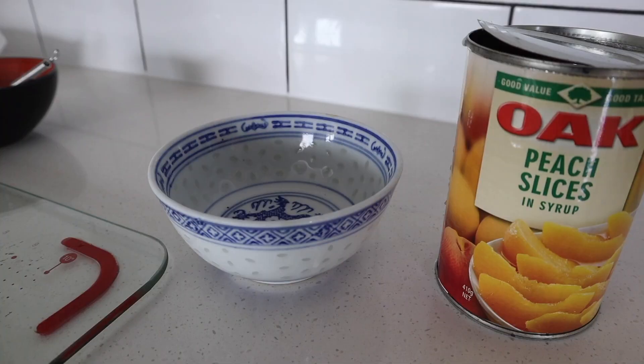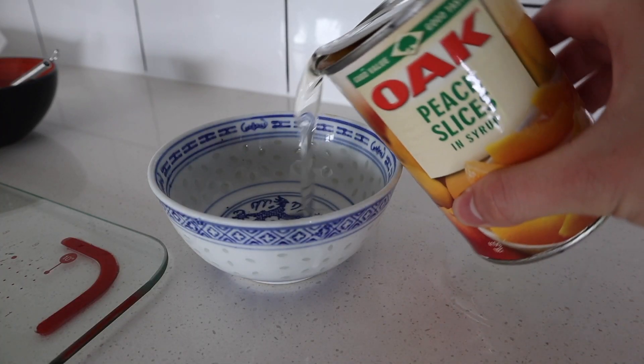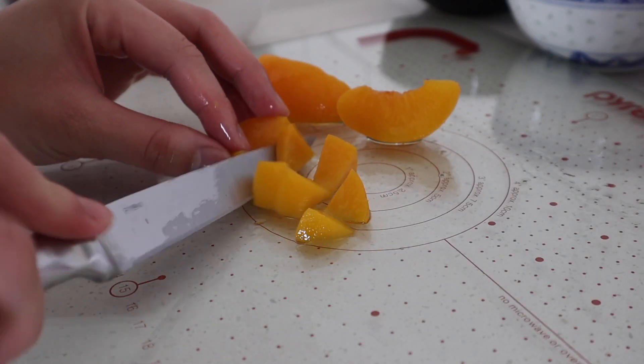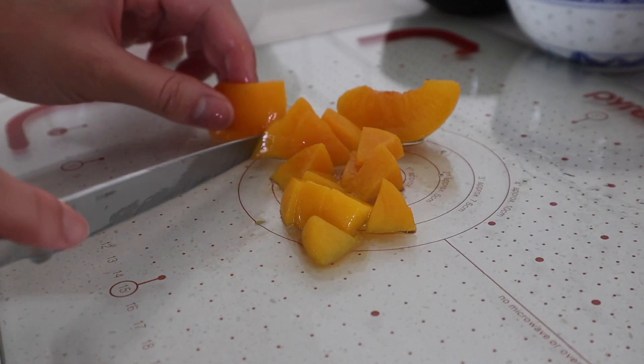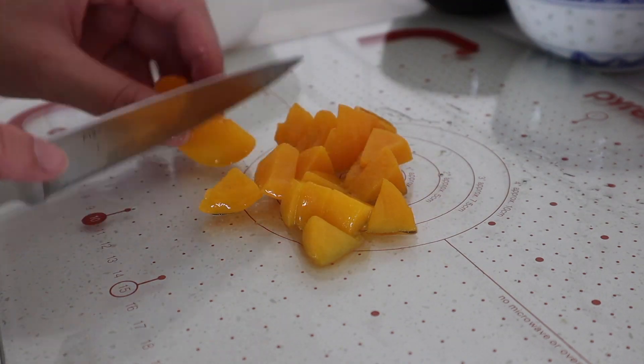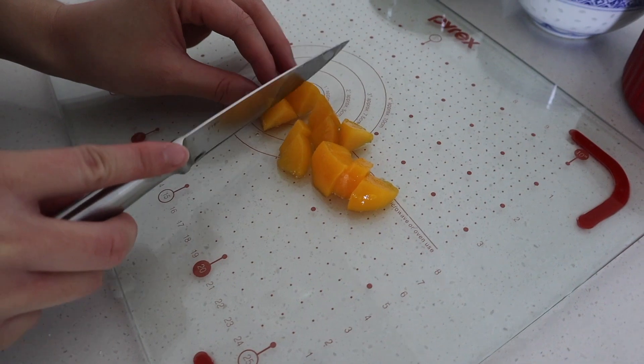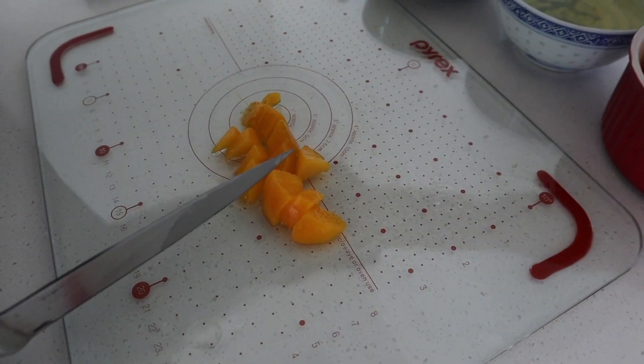First, put aside the peach syrup and start cutting the peaches into cubes. I use two cans of peaches in this recipe, but if you want to add mangoes in your pie, you can use one can of peaches and one can of mangoes instead.